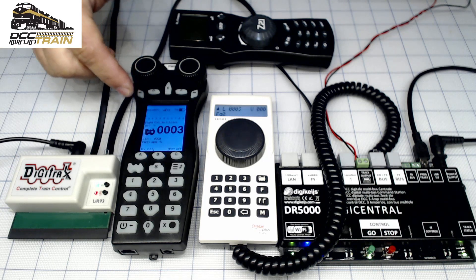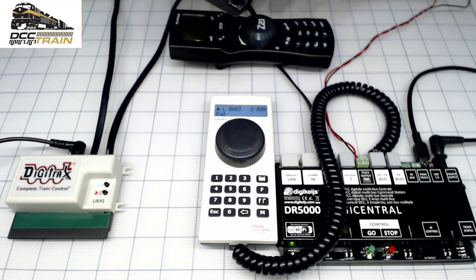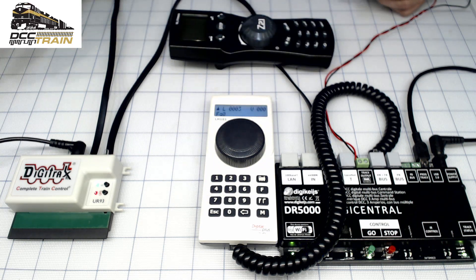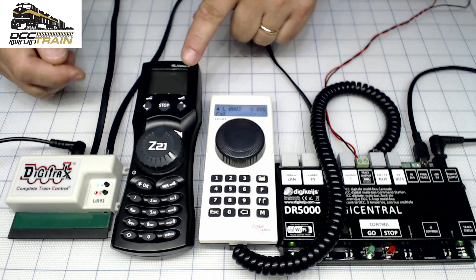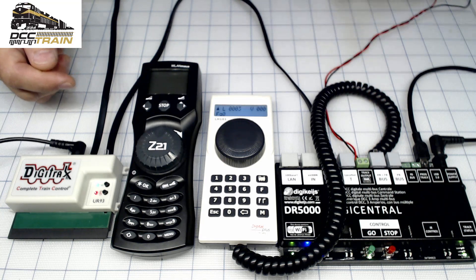So far so good. I ran it for a couple of hours. I have rechargeable batteries in this unit - rechargeable triple-A batteries. They last like two to three hours, but I was constantly connected. I already replaced them. And here's the Z21 Roco throttle - it's directly connecting wirelessly to this unit.